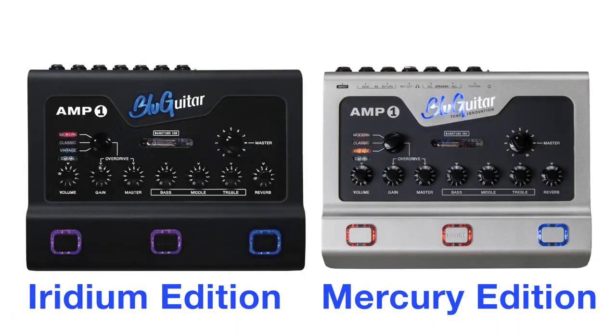Thomas gave me a play and a rundown of the Amp 1, which is now available in two versions. Ladies and gentlemen, please enjoy my chat with Thomas Bloog and the Amp 1.